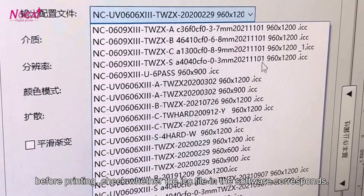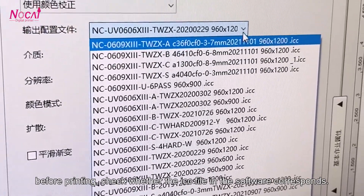Before printing, check whether the ICC file in the software corresponds.